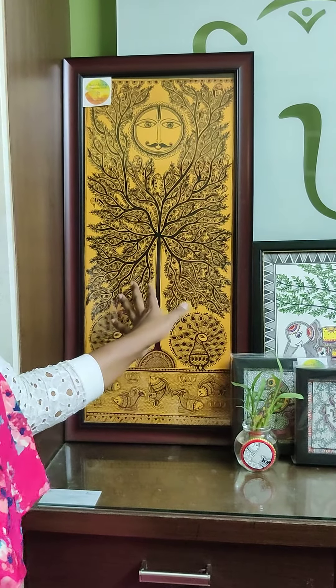Hi! In this video, I am going to explain my artwork to you. People who follow Madhubani art know that tree of life is a very common theme. So, I have created a tree of life.